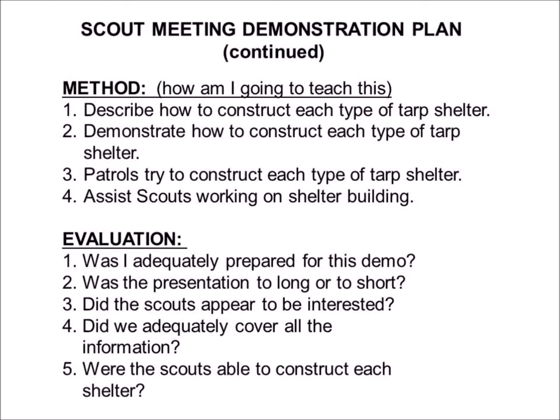You could also do a survey of the scouts. And were the scouts able to construct each shelter? And if not, why not? If you approach this evaluation using the start, stop, continue model: Are there things we didn't do that we need to start doing? Are there things we did well that we need to continue doing? And were there things that really didn't do the demonstration any good and we should stop doing in the future? So there you have an example, a model filled-out demonstration plan.